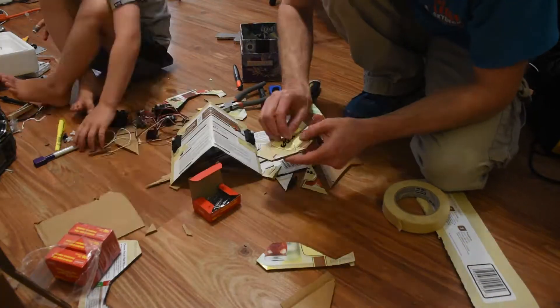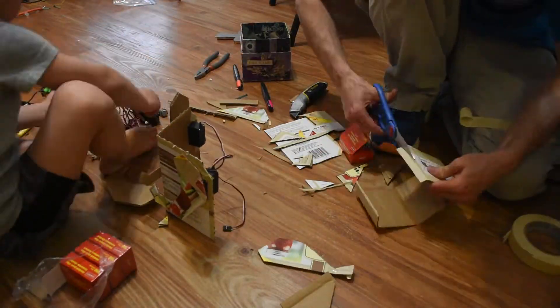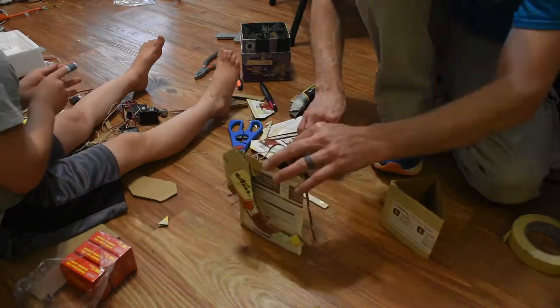I cut holes in the shoulders to mount the arm servos. Alex drew two arm shapes and then I cut them out. They were fastened to the servo horns with paper clips.